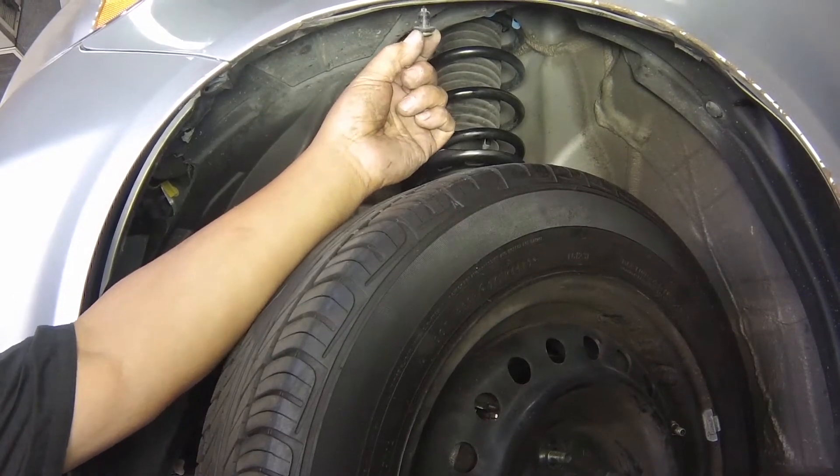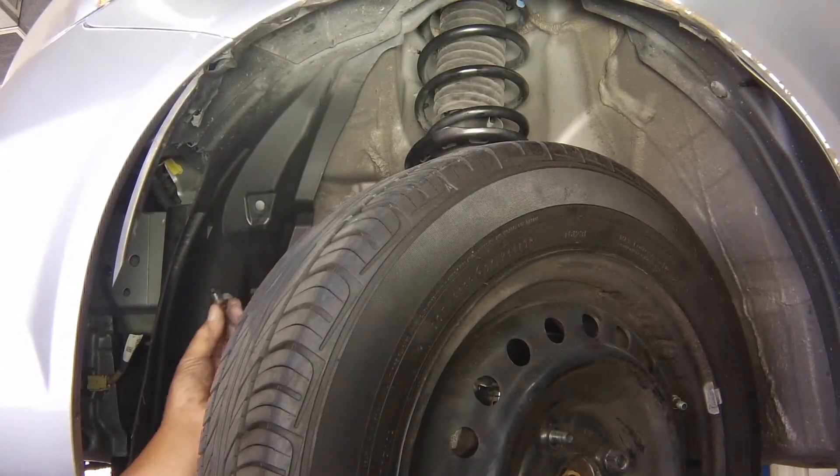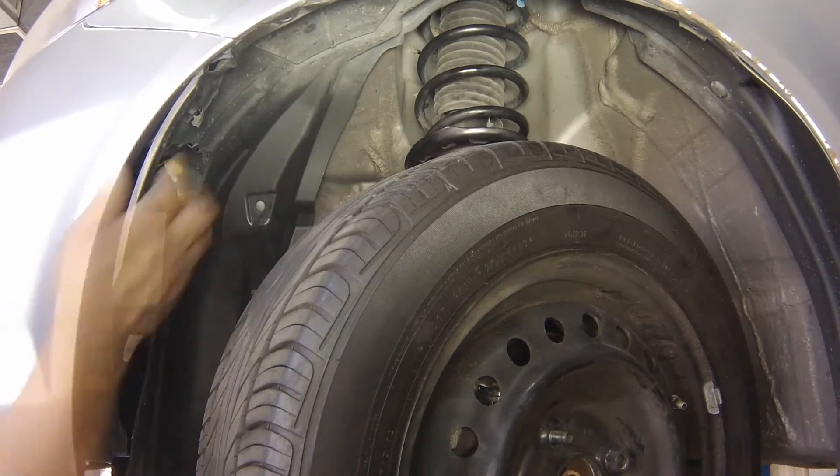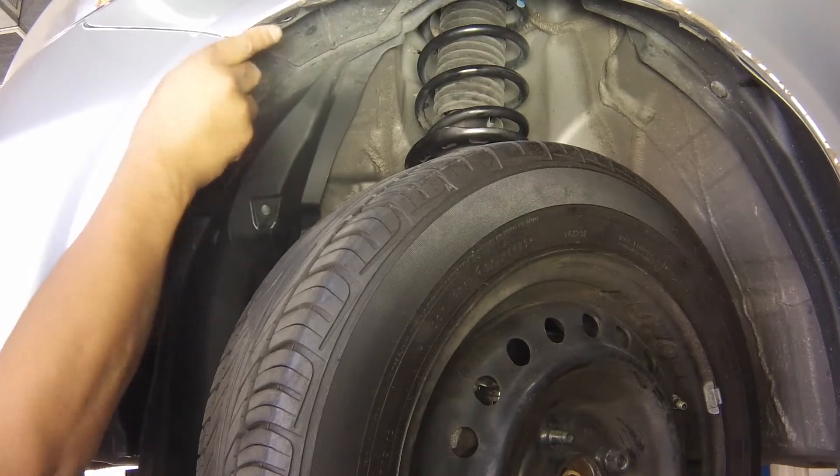Use a flat-bladed screwdriver to prise out the two wheel arch liner clips nearest the back of the headlight being worked on. Fold the liner down to access the back of the headlight.